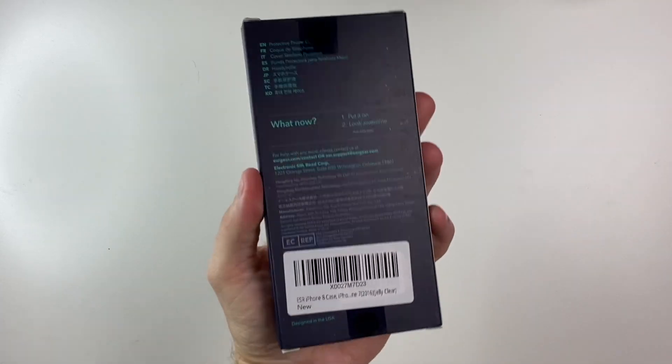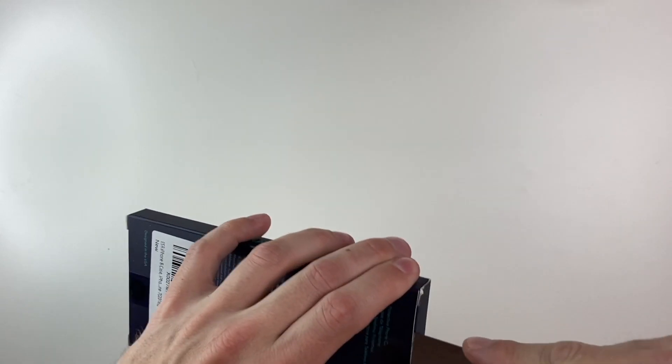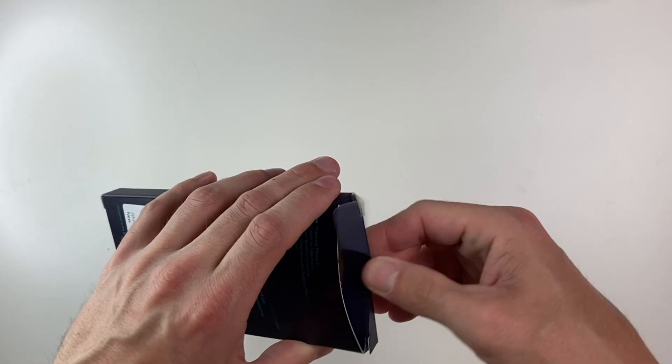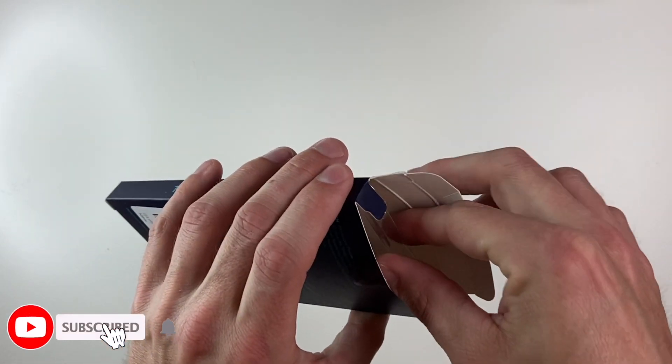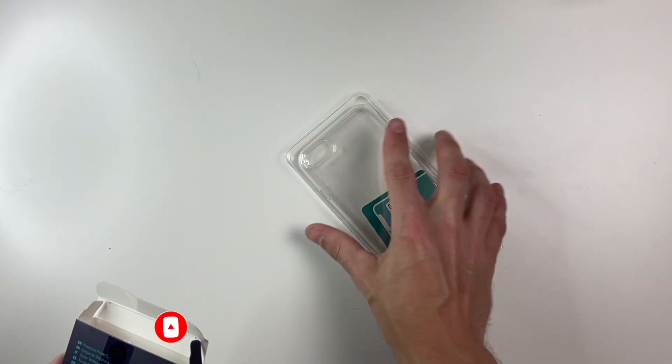The first one we'll take a look at is a jelly case — I believe it is their clear silicone case. The great thing about all these cases is they are not only compatible with the iPhone SE3, they're also compatible with the SE2, as well as the iPhone 8, iPhone 7, and pretty much any of the 4.7 inch phones.